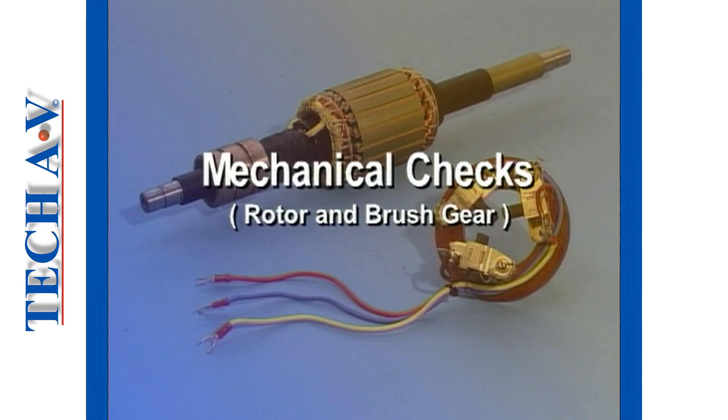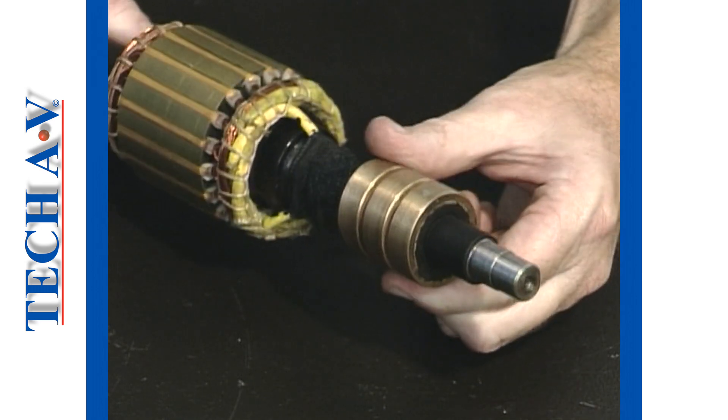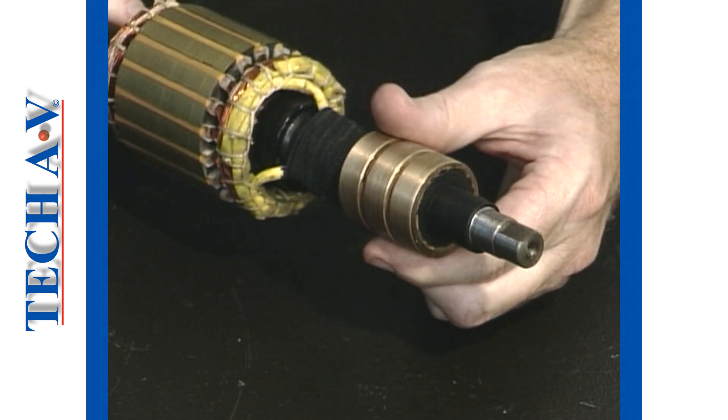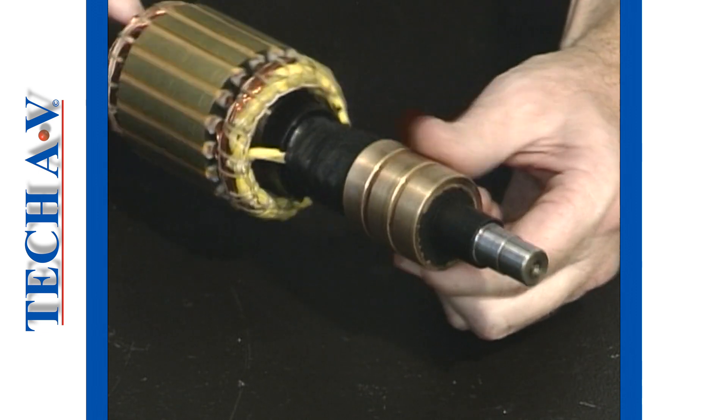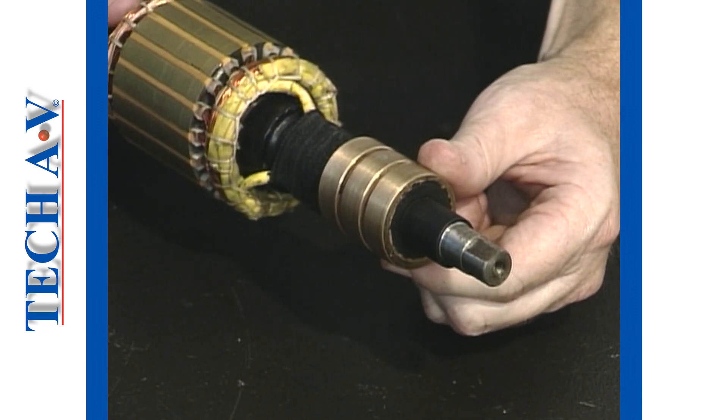Now we move onto the mechanical checks. First, check the surface of the slip rings for excessive uneven wear. The surfaces should also be free from grease, oil or grit.